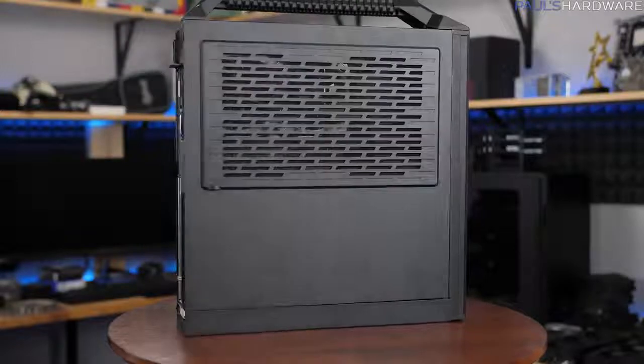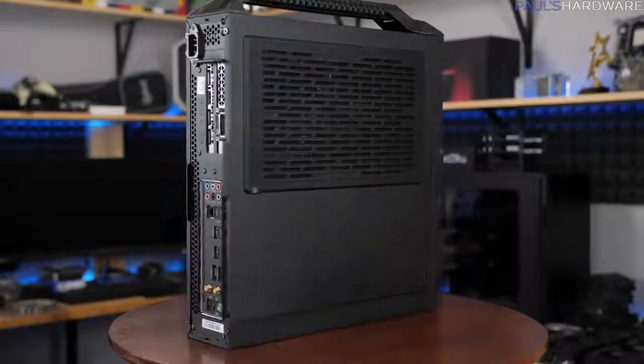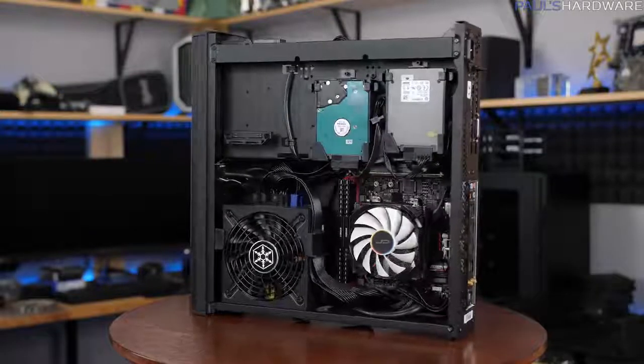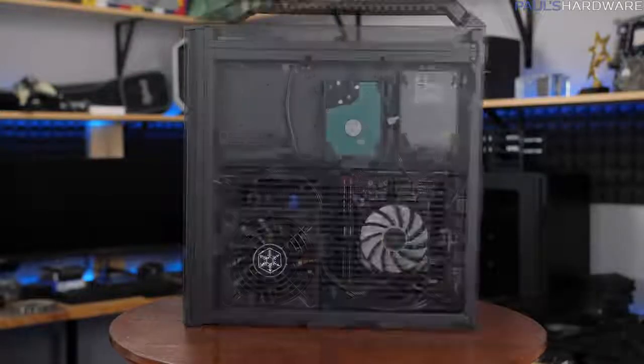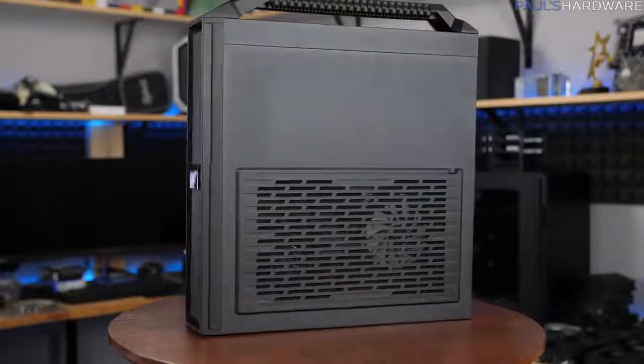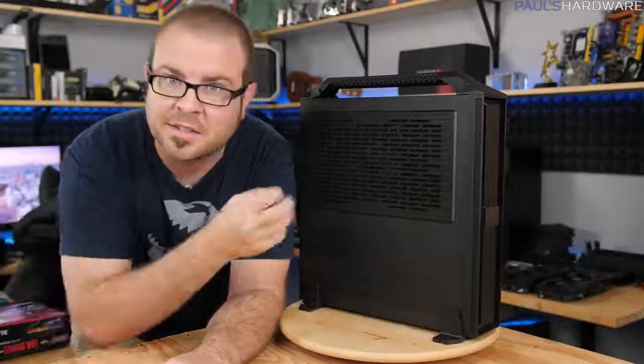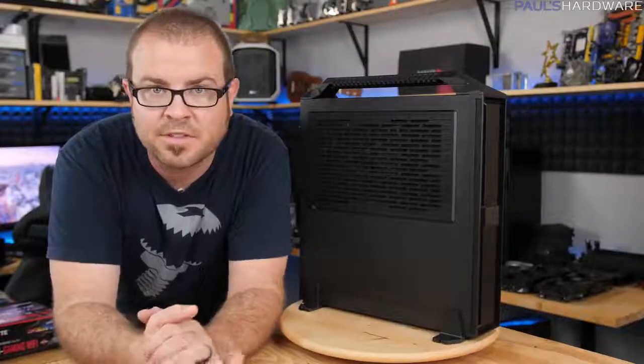It is a small but powerful gaming and streaming, gaming and workstation mini-ITX system that is also portable with a handle on top and can fit in carry-on luggage to be taken on the go. I have a very limited amount of time to test this because I'm actually going to be delivering it to my good friend Rachel, who's going to be taking it away on a fantastic trip overseas.